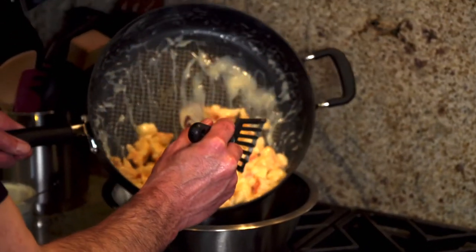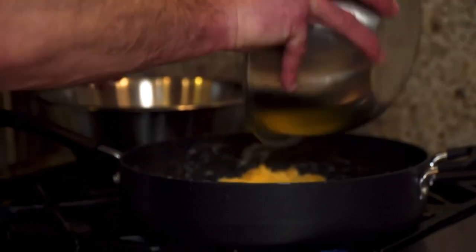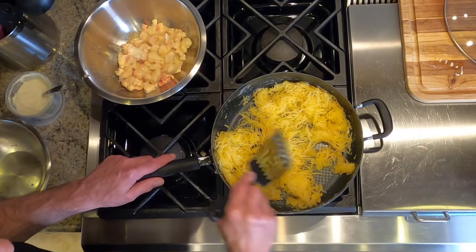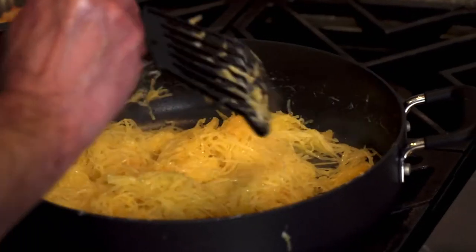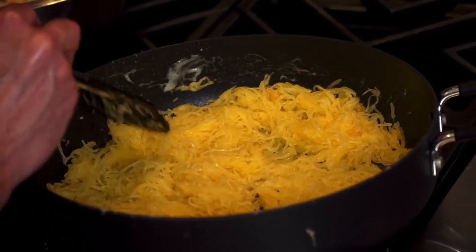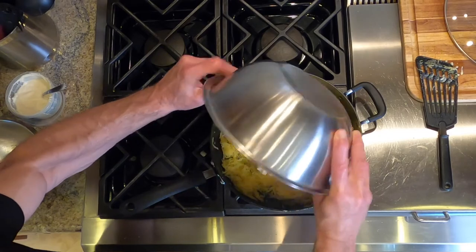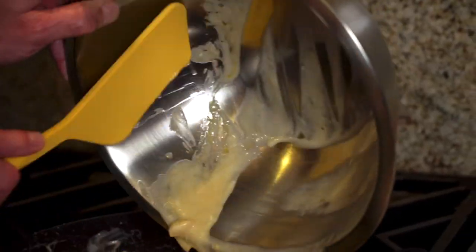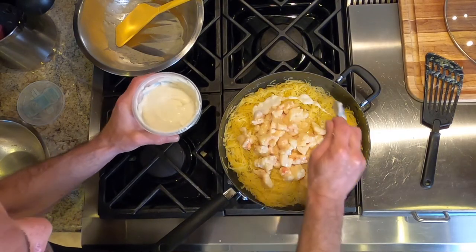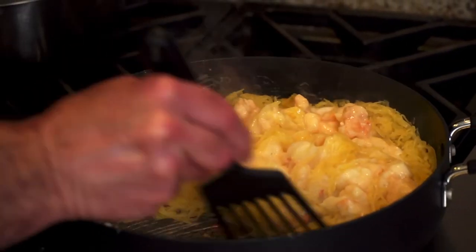We're going to transfer the lobster out. Now the heat's back on — we're going to warm up the spaghetti squash and dry it out a little bit. We're starting to see a little steam come up, which tells me it's getting warm. Mix the lobster Alfredo back in, and this is where you use your judgment depending upon how much Alfredo you want. Just sort of fold it in.